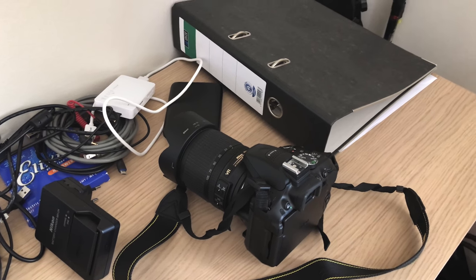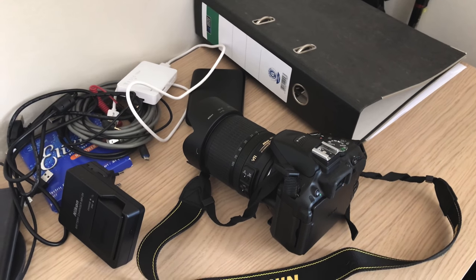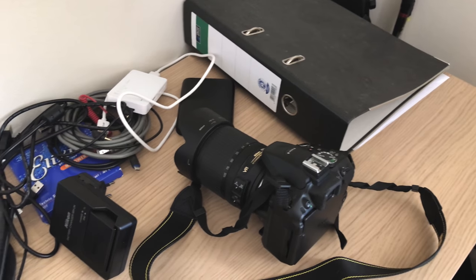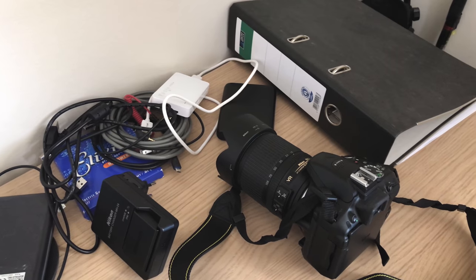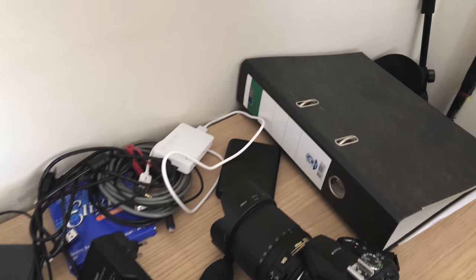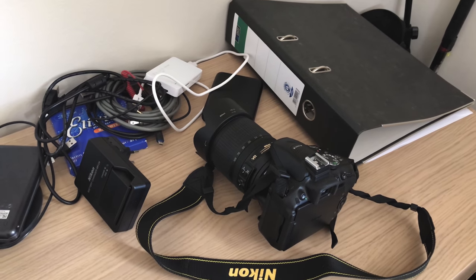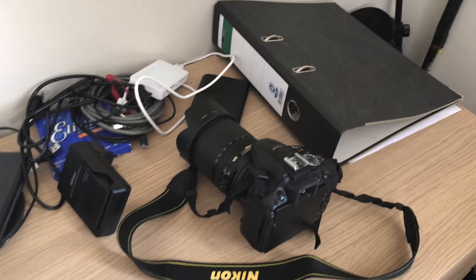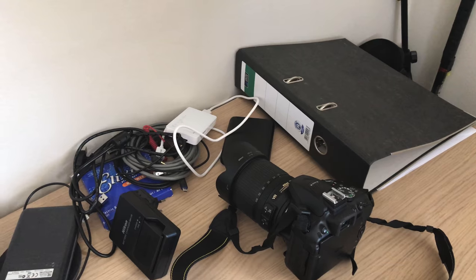Overall it takes great video and really good photos, which is good for a freelancer like me who also does photography. It's a good camera. I might get a second camera at some point, but for now using this and the iPhone as a second camera works pretty well.